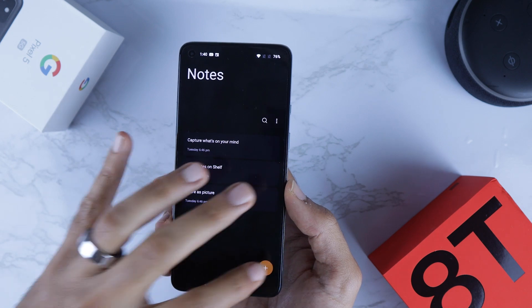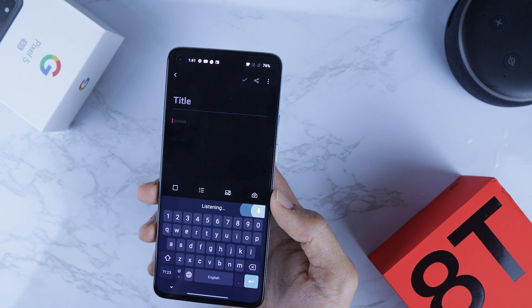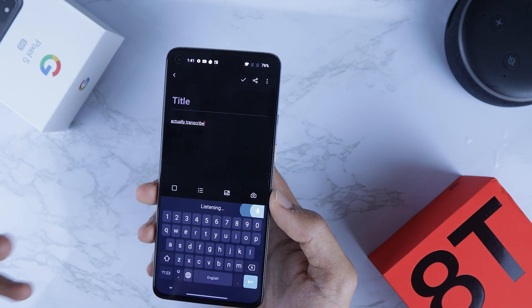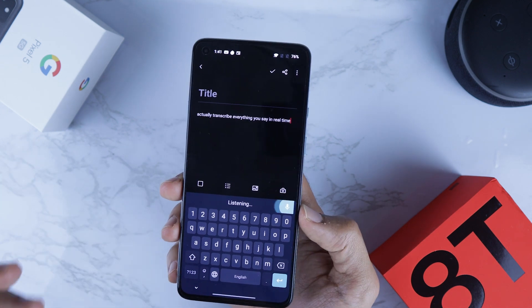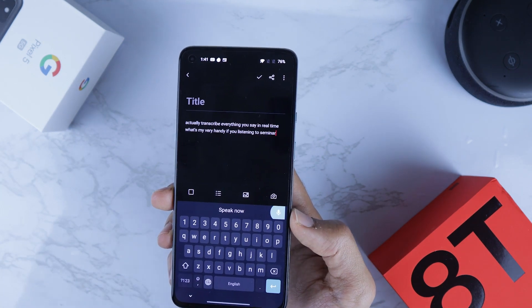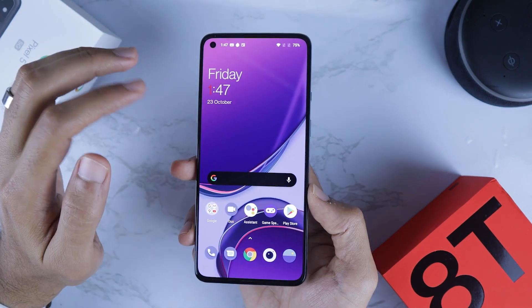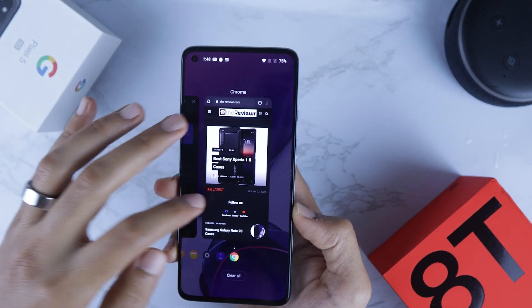There is also a new feature in the Notes app — you can now transcribe in real time. If you hit the transcribe button it will transcribe everything you say live, which is very handy if you're listening to a seminar or having an interview with someone.